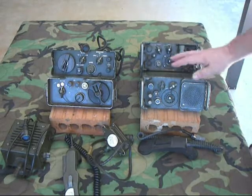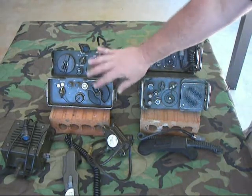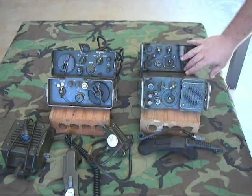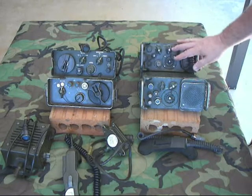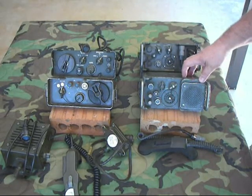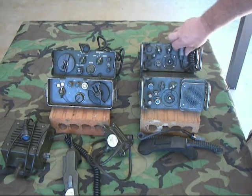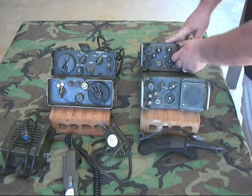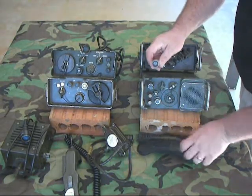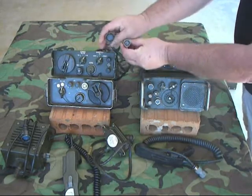One of the main differences was — and you can see — the size difference between the local and remote on the ANGRA-6 was rather significant. On the ANGRA-39, these are basically about the same size; dimension-wise they're the same. The remote end weighs, I think, about half a pound more than the local end. The other big change was they went to using U-229 connectors and H-250 handsets. You can see the difference between the old connector right here and the new connector.